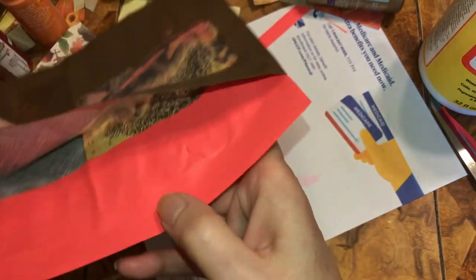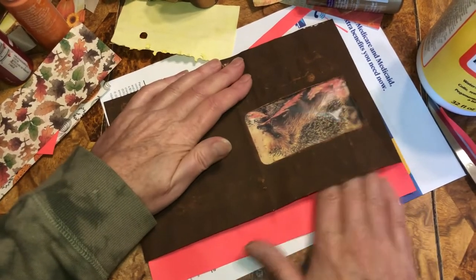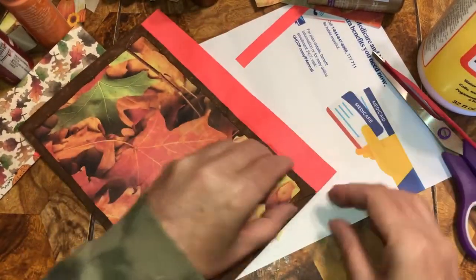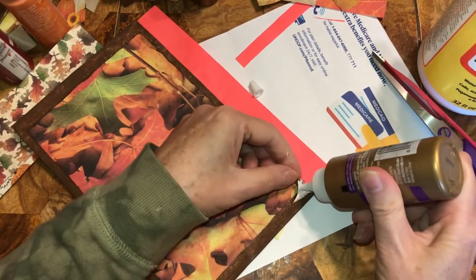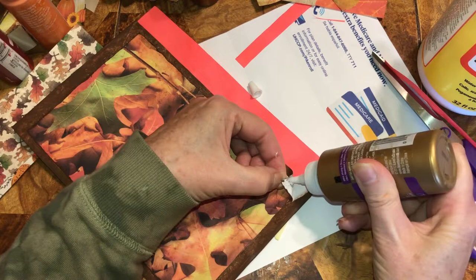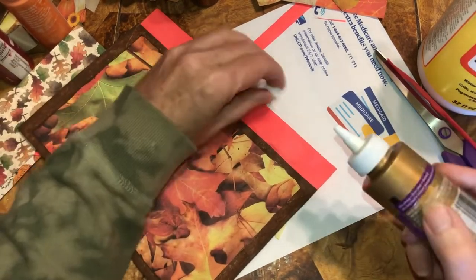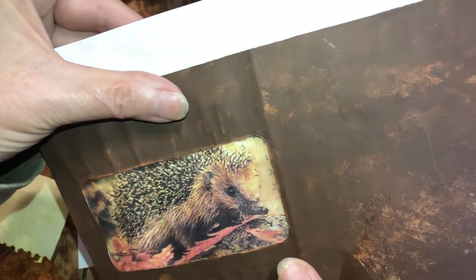If it gets wrinkly in there that doesn't matter — we're just giving it a design or a color in there. I still need to glue this — see this little flap, it's not glued down. So just take a little bit of glue and put it on the flap itself — it needs stuck down just a little bit, that's all you need — and glue it down. We don't want to cover the picture so we're going to bring it up like that.